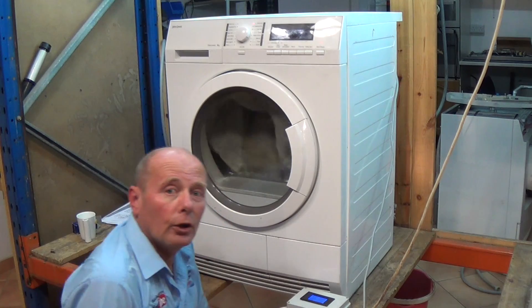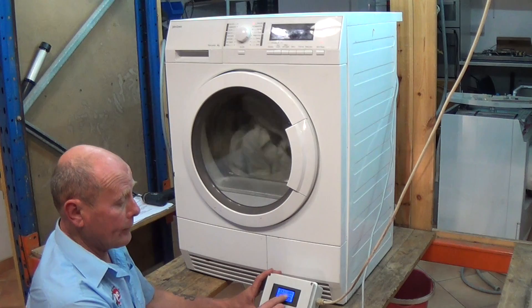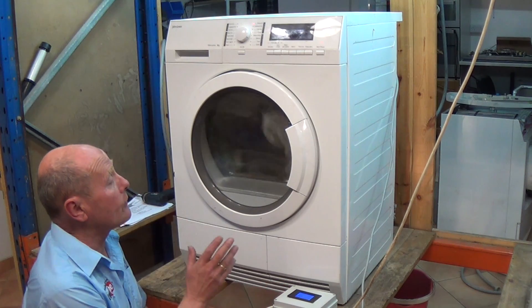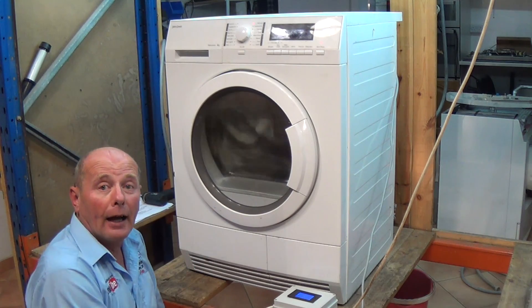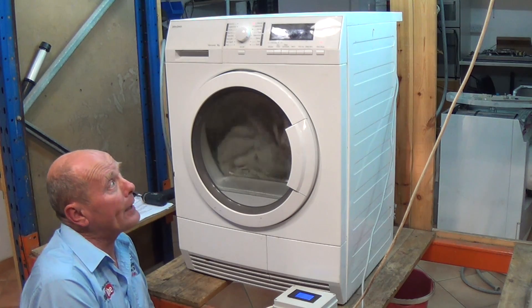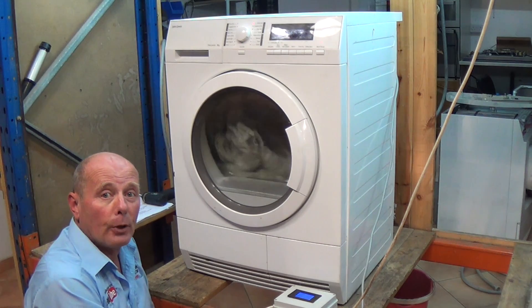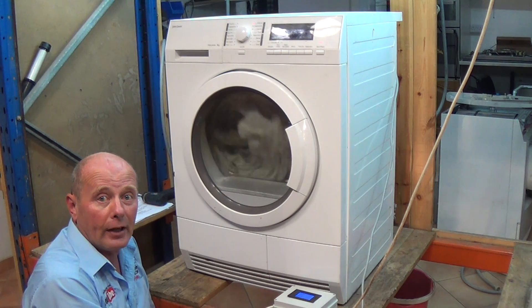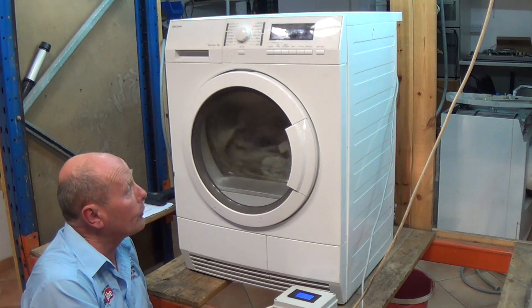There we go - we've got the machine back together, it's all running perfectly and as you can see we've got an amperage being drawn of 2.6 amps, which means the compressor is running and heat exchange is actually taking place and the clothes are drying. Thank you very much for watching this video. Any information that anyone comes across regarding the individual test mode functions that I didn't cover - please post them on the website for other people to see, and if you've got any questions please use the question area at the bottom of the page on the tutorial.